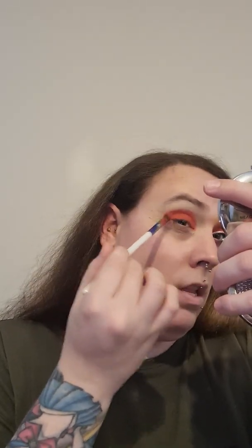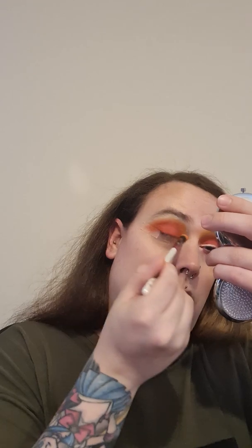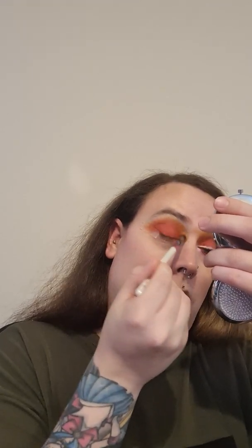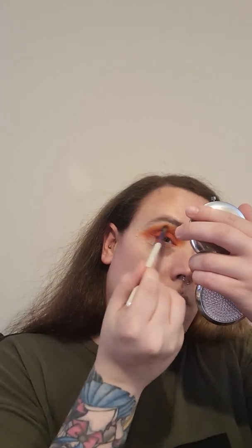I'm just doing patting motions first with this shade. Now that's on, I'm going to go in with the cut crease brush and the shade Fire, which is just this one right here. First I'm just going to tap along the edges so that the pigment is down, then tap off whatever's left on the brush and start doing small circular and windshield wiper motions.